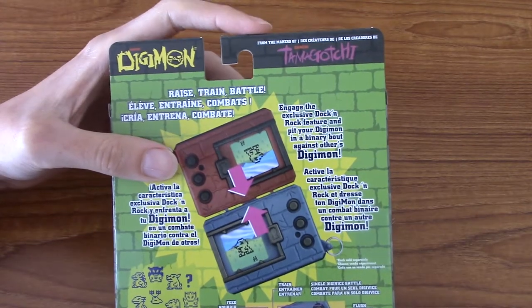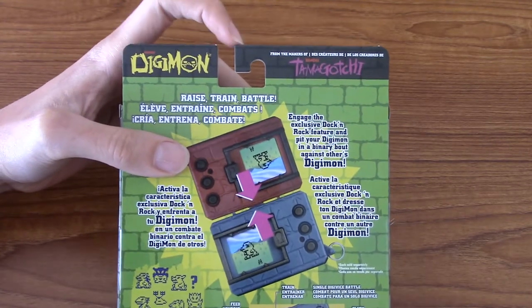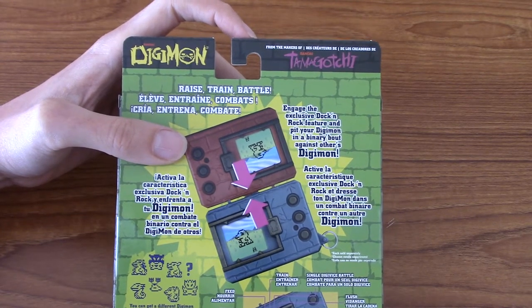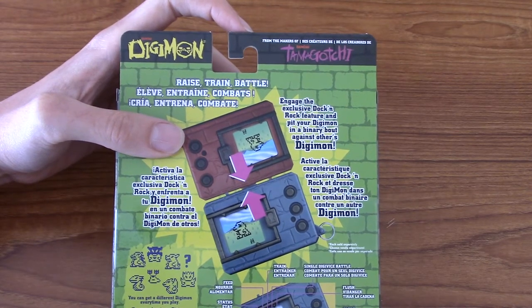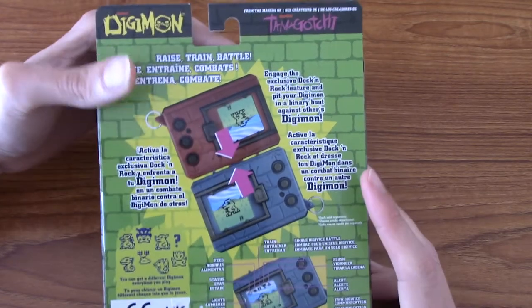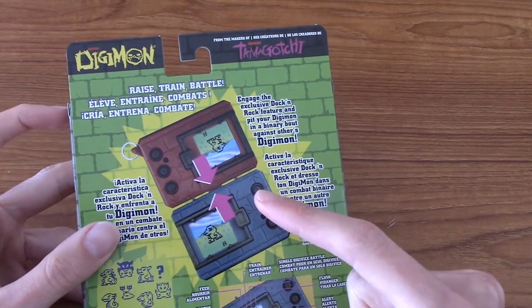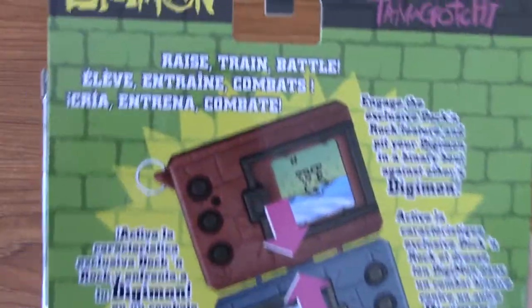Chances are, if you're watching this video, you've probably already had a Tamagotchi in your life. I actually have never had a virtual pet at all. They were big when I was younger — I grew up in the 90s — but I just never got around to getting one. So for me this is quite a new experience. I did download an app on my phone that emulated these things, but I just never really got into it. Anyway, we're going to take a look at the back quickly.